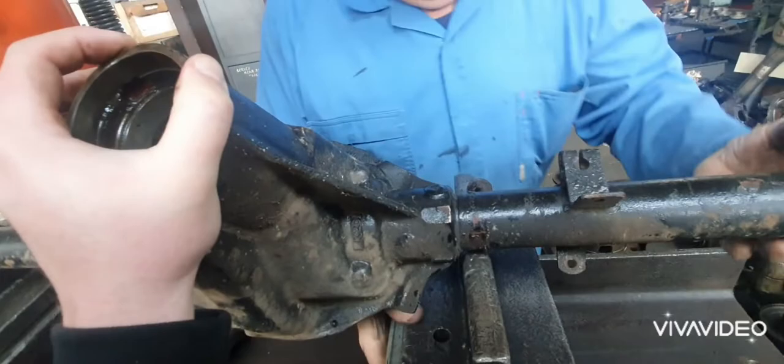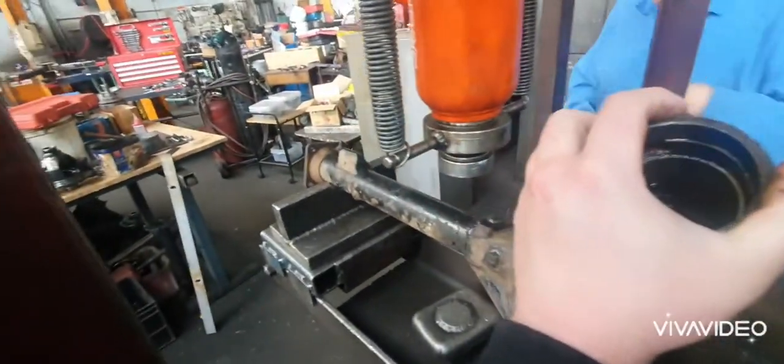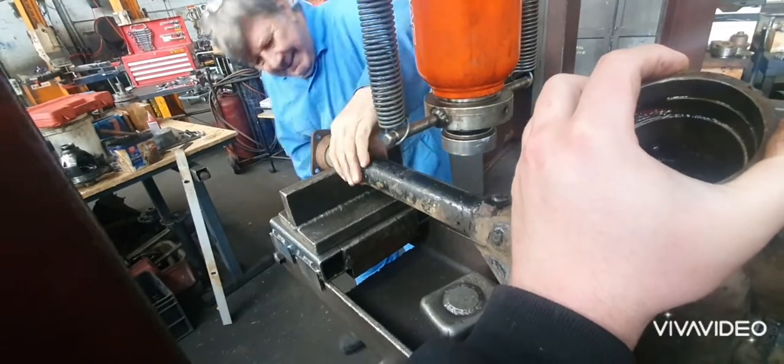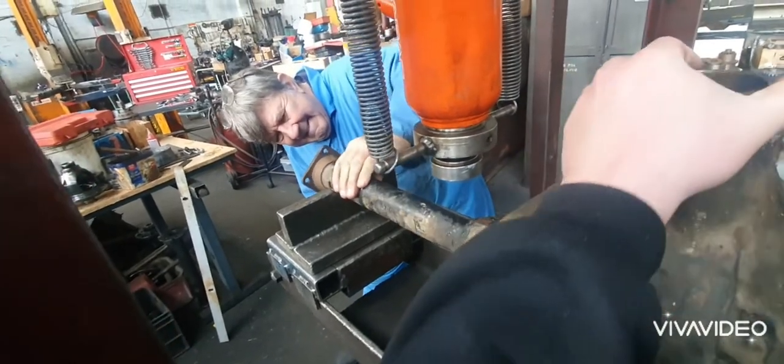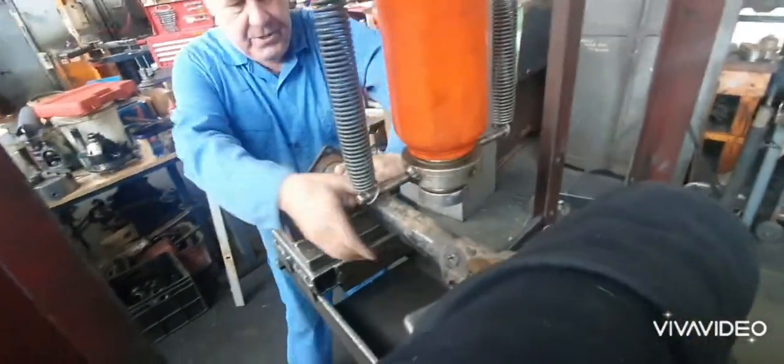He's pressing it. I can't quite see from here, but let's go around to the other side. I think it went to about two and a half. Come around the other side — I'll hold it.